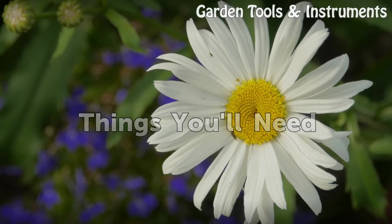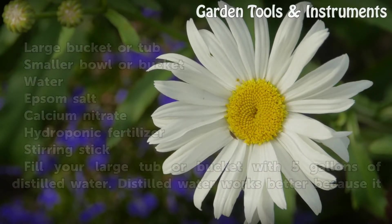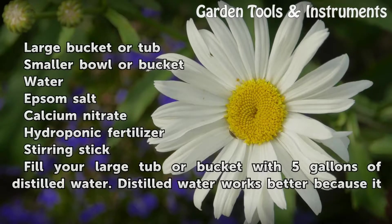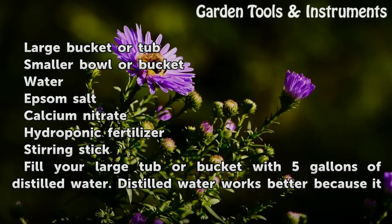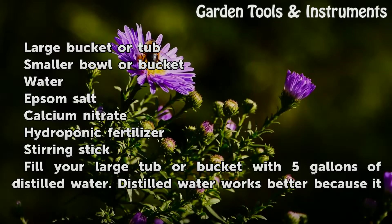Things you will need: a large bucket or tub, a smaller bowl or bucket, water, Epsom salt, calcium nitrate, hydroponic fertilizer, and a stirring stick.